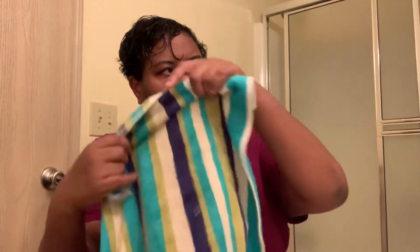Hey YouTube, it's Alicia here and I'm back to give you a hair tutorial for today. So I'm doing my hair for tomorrow and today we are going to be using Marc Anthony Strictly Curls.